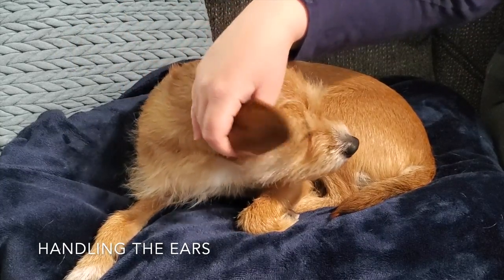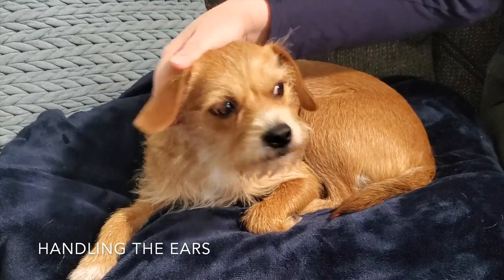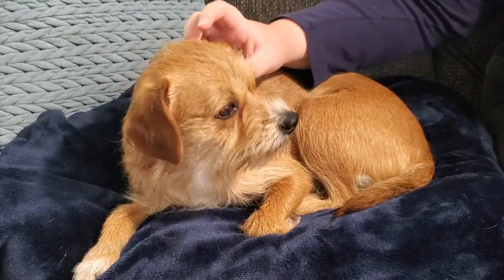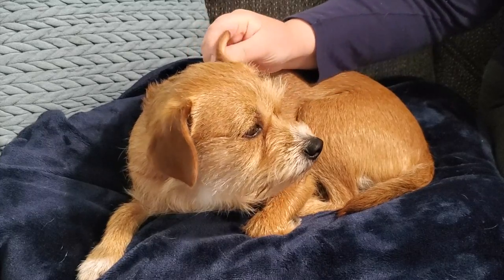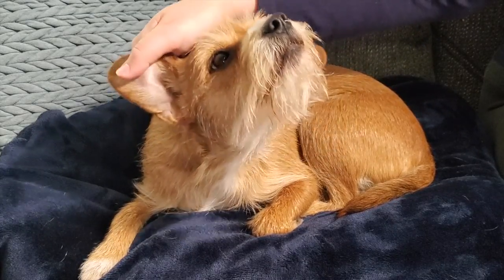Some dogs are used to their ears being touched, handled, cleaned, or plucked, but others not so much. It's very common for dogs to be sensitive with their ears, so depending on your dog's comfort level, it may be a good idea to work slowly on handling them before trying to clean them. Start by touching and massaging the outside portion of the ear and give them lots of treats and praise.